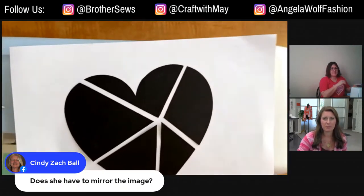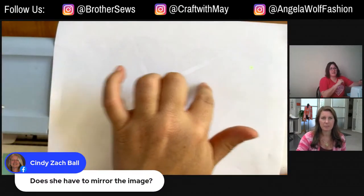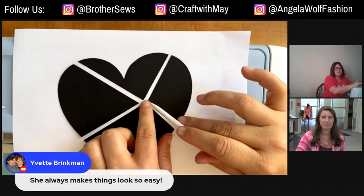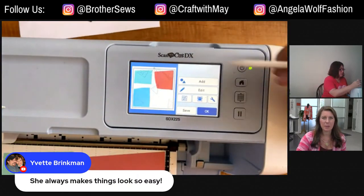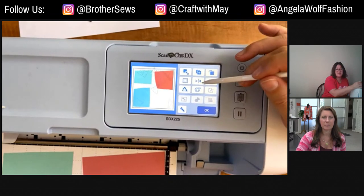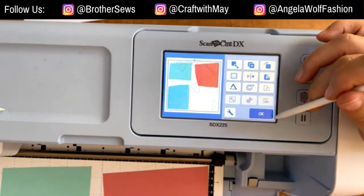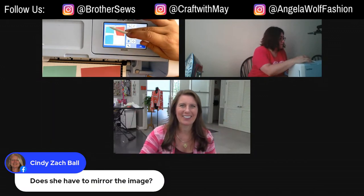Now we're going to click okay to get to the scanning button — we want to scan the mat. Cindy asks: do you have to mirror the image? Well, the heart is symmetrical, so I would say no. But if you wanted a specific orientation, yes you would mirror it. While unified, you would just push the mirror button and that would flip it. Great question, Cindy.